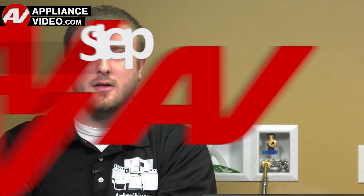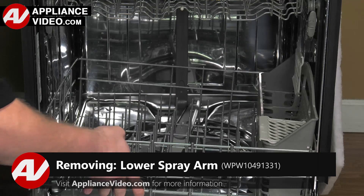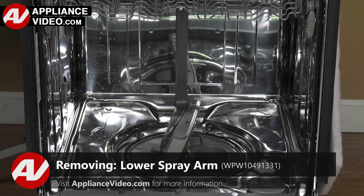ApplianceVideo.com guides you step by step, giving you the confidence to avoid recalls and callbacks, and also saving time on repairs.